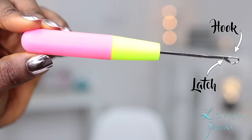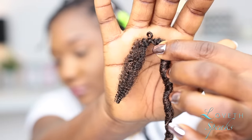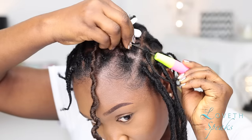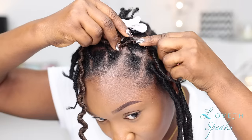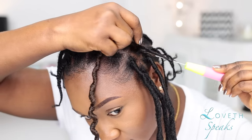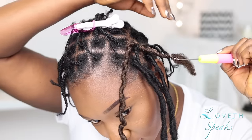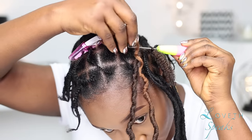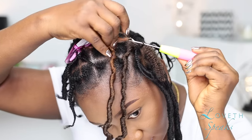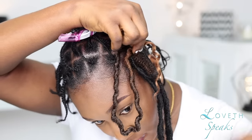To install the forelocks, I'm going to slide the latch hook underneath the base of my plait and place the loop of the forelock onto the hook. I'll close the latch hook and pull the hair under the plait to the other side. Then I'll place the end of the forelock onto the hook, close the latch hook, and pull it out through the loop until it is flat and secured to my scalp.